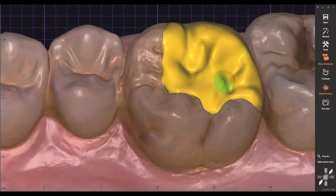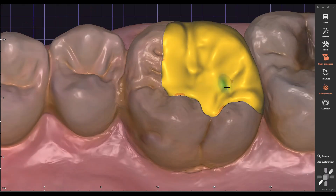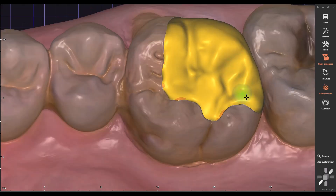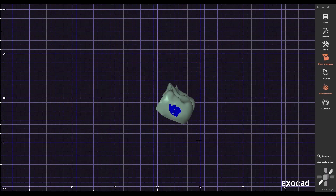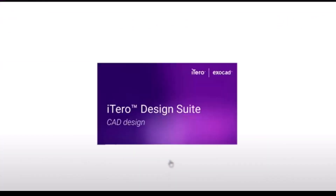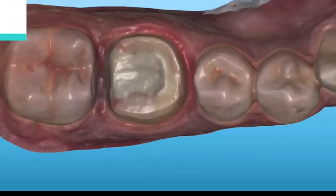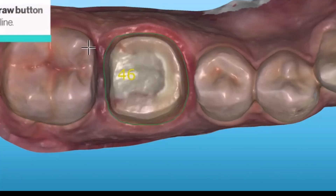We've exported our STL file from Itero and now we are finishing the design in ExoCAD — this is the full version. We're going to finish the design and then export the file to send to the SprintRay. If you didn't have a full version of ExoCAD, you can actually use Itero's design suite, which allows you to do a crown design, inlay, onlay, or veneer directly in the Itero software, and from there send it directly to the SprintRay software to begin your print.